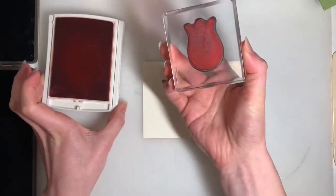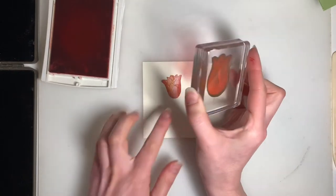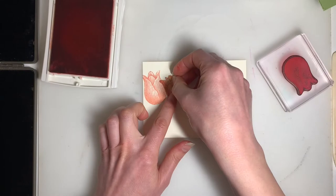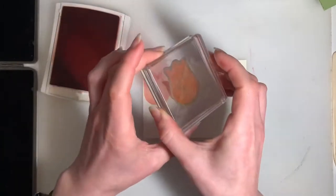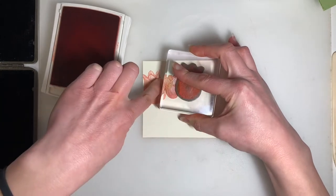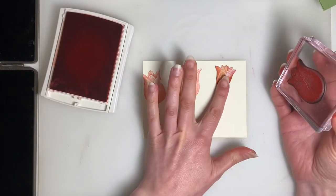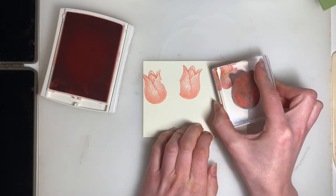I'm just going to gently tap my large tulip onto my Calypso Coral ink pad, and that's going to go just here off to the side. Before I stamp my next one, I'm going to make sure I tuck my mask back into place, then just gently tap that stamp onto the ink pad. That's going to go here, just a little bit off-center. I'm going to do one more over here just off to the side with my mask, and here's our final large tulip.